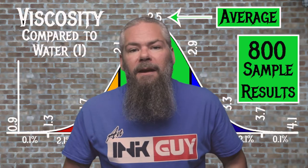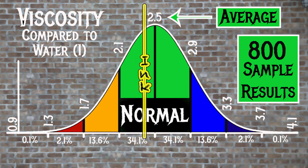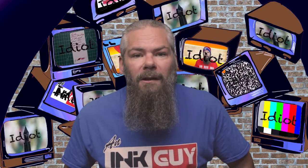For the inks tested, the average viscosity was 2.5, with the realm of normal being from 2.1 to 2.9. Sailor Kobe number 30 has a viscosity of 2.38, so it's normal.